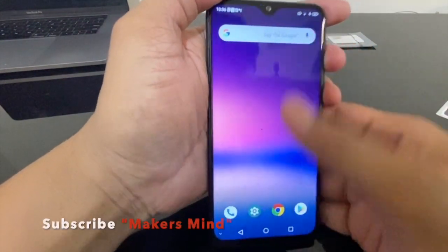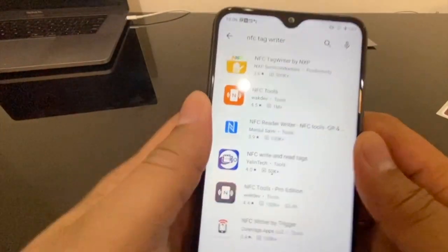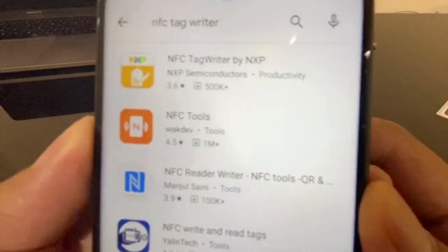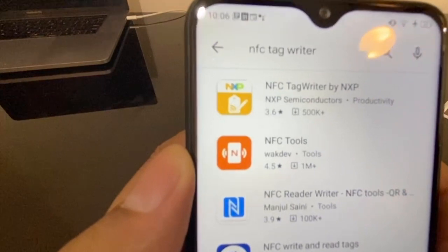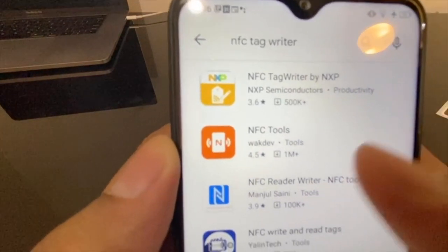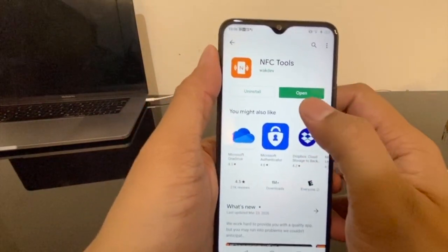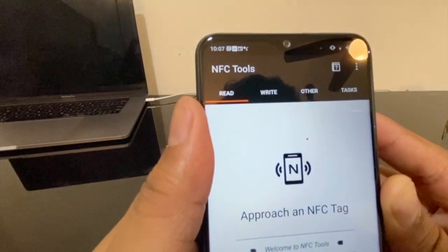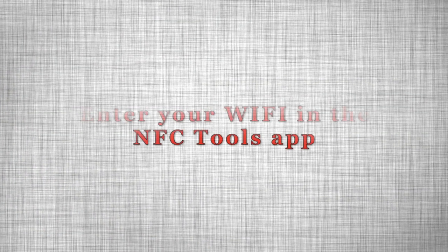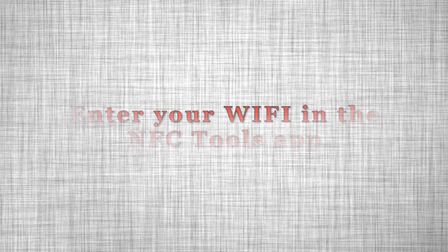We are going to use one Android device which is NFC enabled. We need to download one app — NFC Tools — which is used to read and write data to the NFC sticker. The software is now installed on my device. Let me open it. Basically we are going to use the read and write tabs here. Now follow the next set of screens to save your Wi-Fi details on to the NFC Tools application.